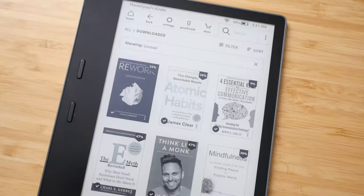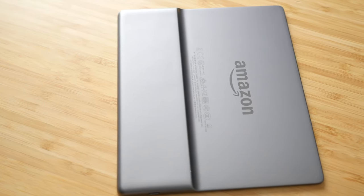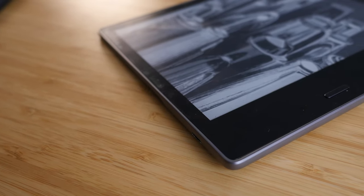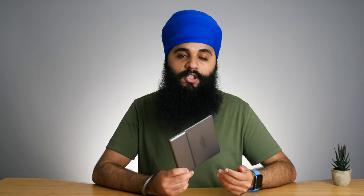There are several things I wish I talked about in my original review video about a year ago that I want to talk about today. The first is build quality. It's really, really high quality — it feels like an Apple product. It's all metal with no plastic anywhere on this design: glass on the front, metal on the back. You are paying for that premium quality material they use to build this thing.